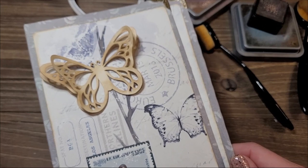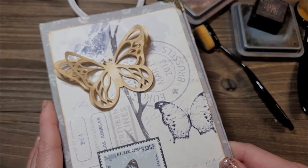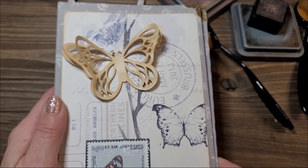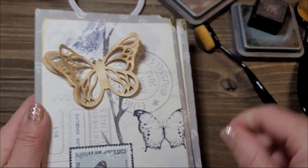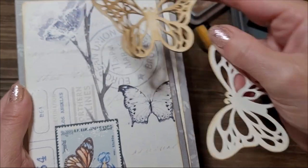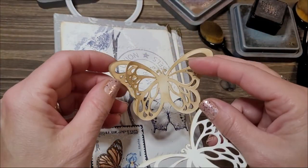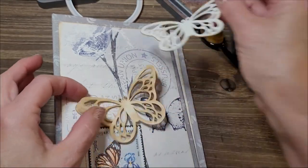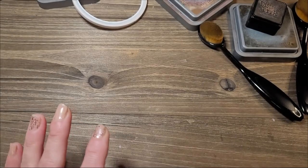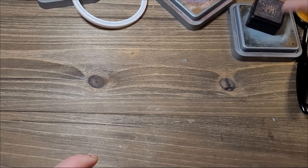This is actually really beautiful - make multiple die cuts of the same image and layer them. Oh, I really like it! I'm kind of torn - I do like the chipboard one I made, but this layered 3D one is something else. I'm going to show you the next thing I wanted to share - let me put things away.